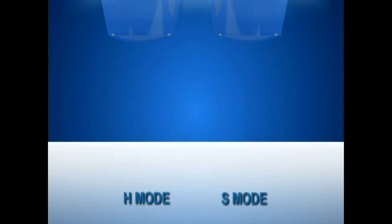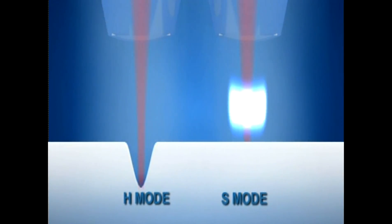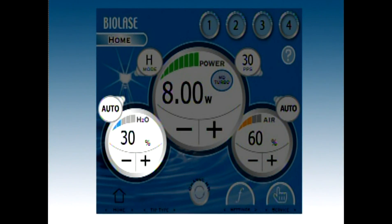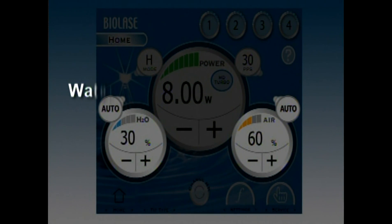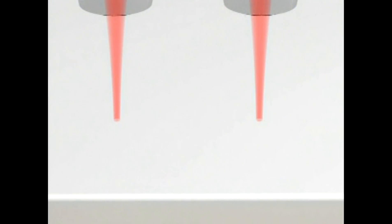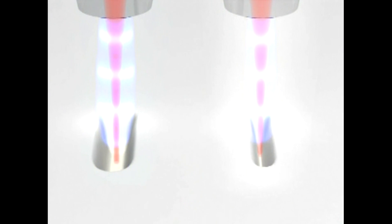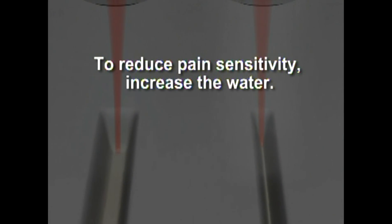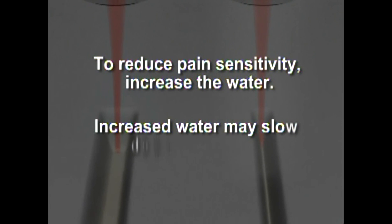H mode is used for all hard tissue cutting; S mode will not cut hard tissue. Hard tissue requires significant amounts of water spray in comparison to soft tissue procedures. 30% water and 60% air is a good starting point for air water spray settings. Water level below 25% or no water will produce charring. A good ratio is one part water to two parts air. Simply watch your results and adjust as needed. To reduce pain sensitivity, increase the water, though increased water may slow down the cutting.